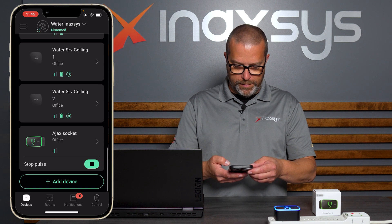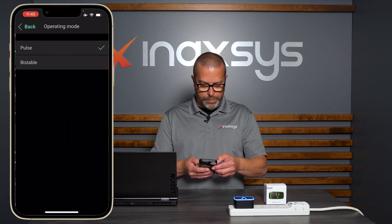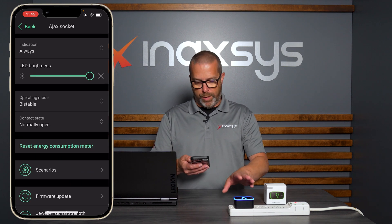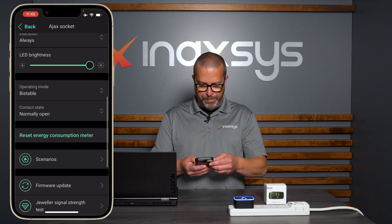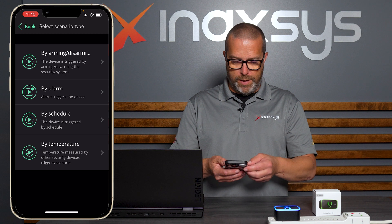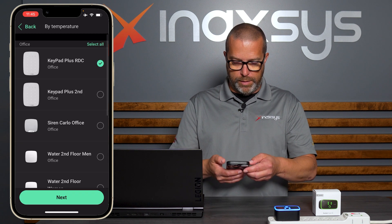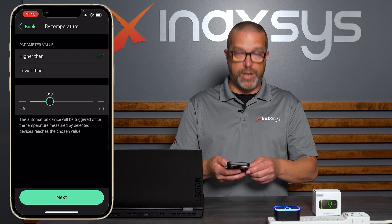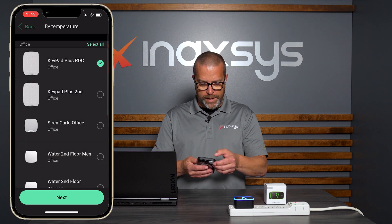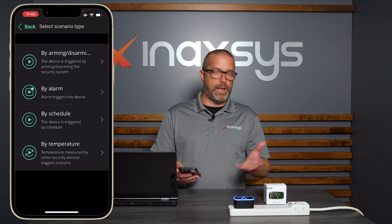You can also switch to Pulse mode — if you activate it, the socket stays on for five seconds by default. You can stop it manually and switch it back to Bistable in the settings. You can also define whether the contact is normally open or normally closed (normally open by default). For scenarios, you can trigger by arming/disarming, by alarm, by schedule, or by temperature — selecting the sensor to follow and defining a high or low threshold.